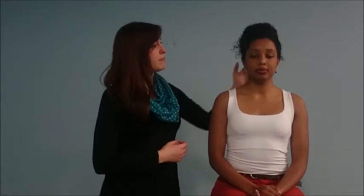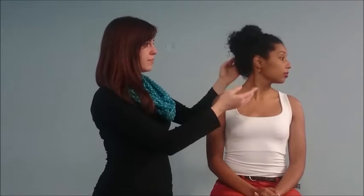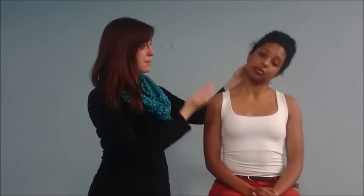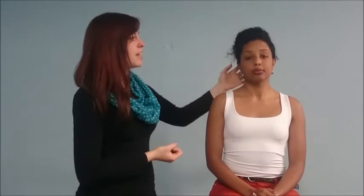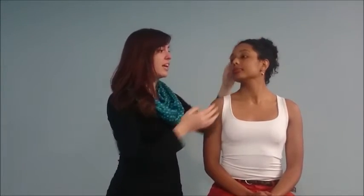We'll screen the neck by asking Nicole to flex it — putting her chin on her chest — to extend it looking up at the ceiling, to turn that way, turn this way, then to bend her head that way and bend it this way. And then finally we can do the Spurling's test, which is where she turns her head to face me, extends it slightly, and then we press down gently. If this elicits any paresthesias or shooting pains, this indicates a neuropathy.